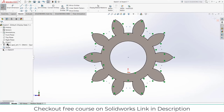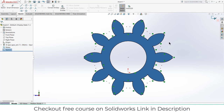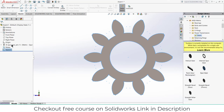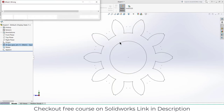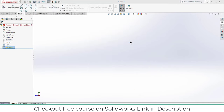A question might arise in your mind: why am I not using this gear directly? The reason is that when I save the assembly and use it, my whole Design Library will run, and I don't want that. That is the reason I am making separate parts.